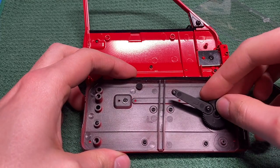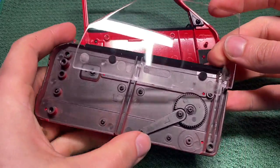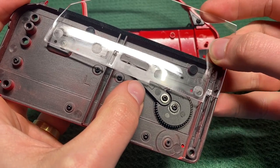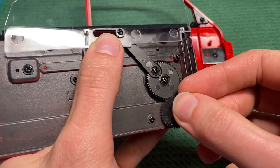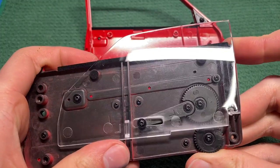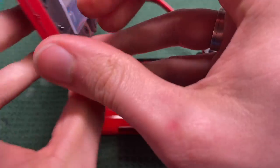The cool thing about these bigger kits is that they have a lot of functioning parts. Not only do the doors, trunk, hood and so on open, but in this case it also has a window in the door which can go up and down. A small mechanism was installed inside of the door panel, then the window was put in place and the final piece of the mechanism was installed as well. After a couple of test runs, I installed the entire assembly onto the door.